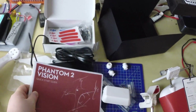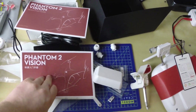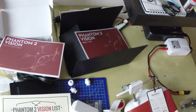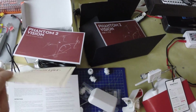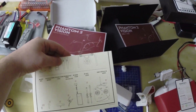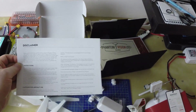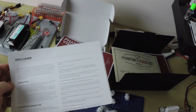Quick start guide - which looks like it's in Chinese. And Phantom 2 Vision list - what the heck is that? It's a list of parts, okay, makes sense. Disclaimer - a huge list saying that you are not responsible for chopped fingers, dead cats, and so on.